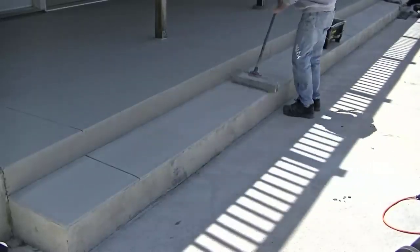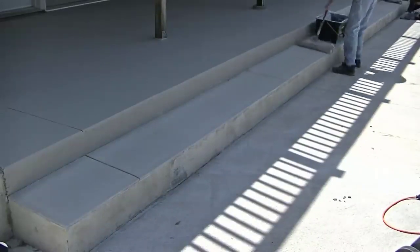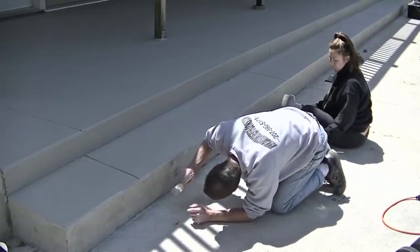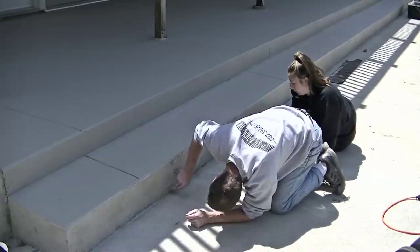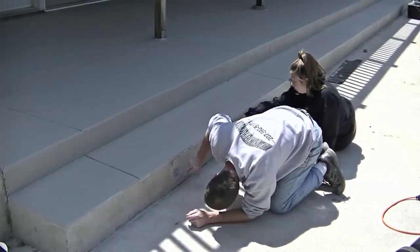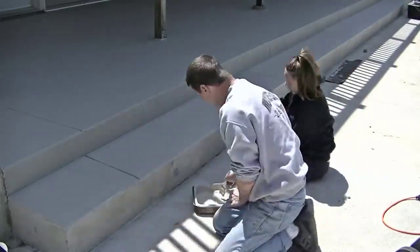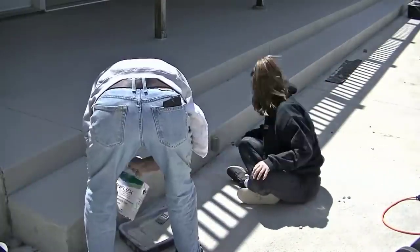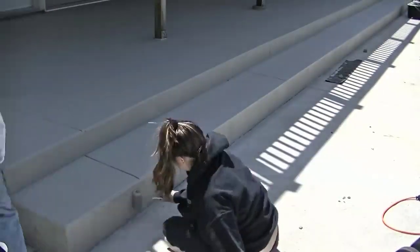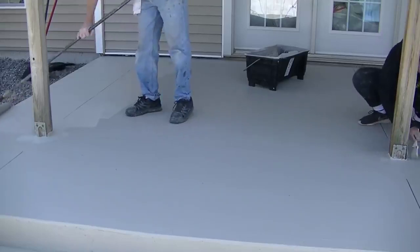The 18-inch roller is really key — it allows you to cover quite a bit of area. You don't really get roller lines with this stuff either, as long as you roll it on fairly even. It dries a really nice, consistent color. The face of the step was probably the most difficult part — we were trying to cut in that edge down by the pool deck without getting any on the pool deck. I grabbed the paintbrush for cutting and Tia did the rolling to get that face done.